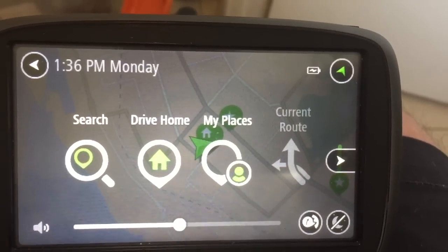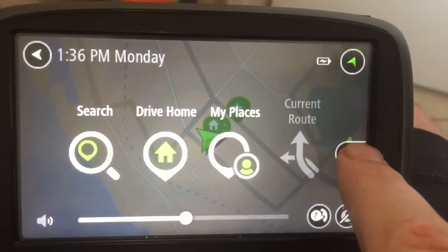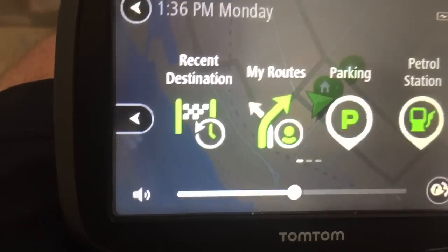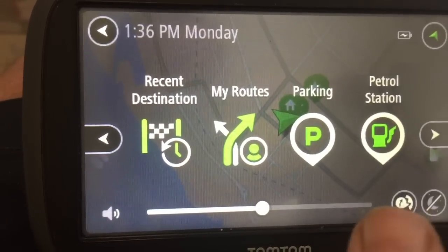Search with an address to drive. Home, which is obviously to get to whatever you preset. My Places, which is a list of all your preset places — currently empty if you go along. Recent Destination speaks for itself — it's a list of your recent destinations.